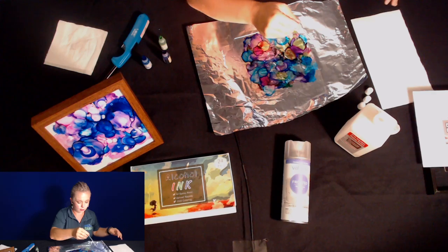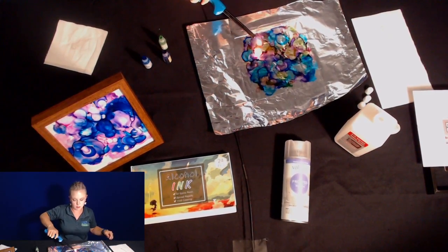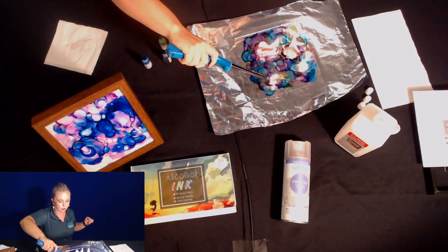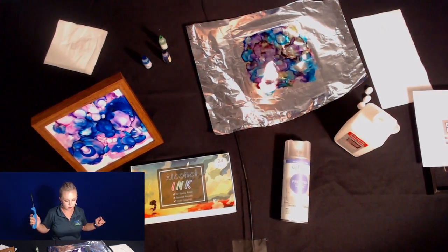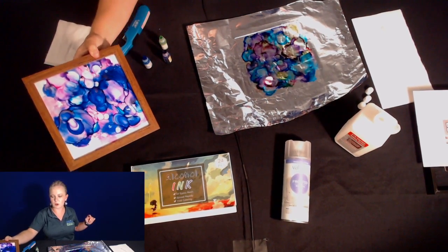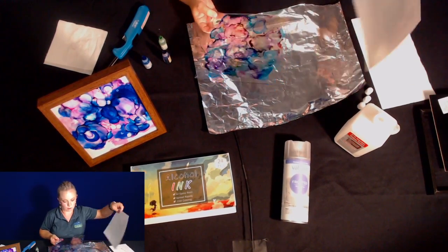Maybe you want it to be pretty thin and flowy — you can certainly do that, just slide it around. You can keep going, add more colors if you want to start with a few and then add on. Just do it until it makes your heart happy. I love this when you finish it off and put the white behind it because you can see all of your little cells pop out and see what you created.